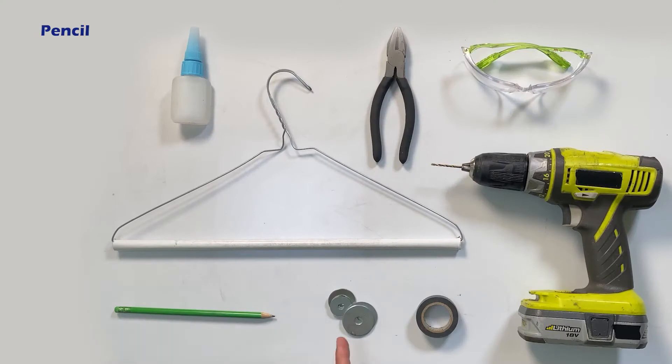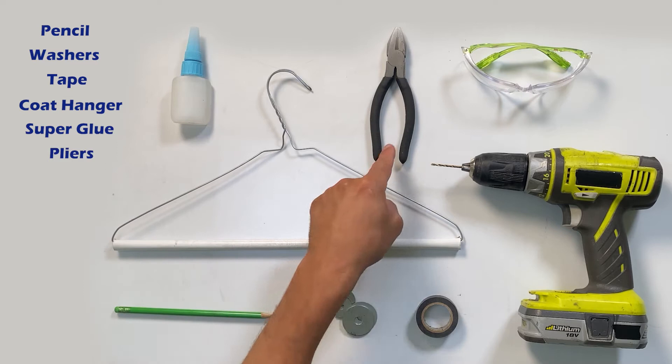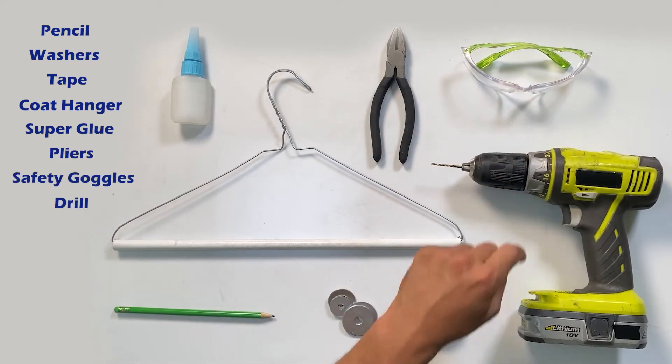You need a pencil, some washers, some tape, a coat hanger, super glue, some pliers, some safety goggles, and a drill.